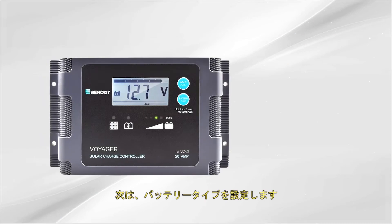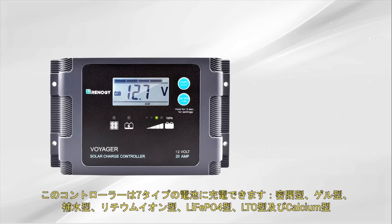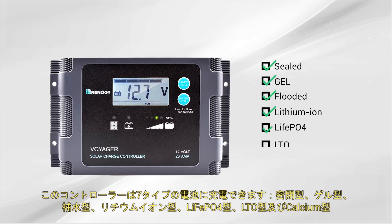The next step is to set the battery type. The controller can charge seven different battery types: sealed, gel, flooded, lithium-ion, LiFePO4, LTO, and calcium batteries.